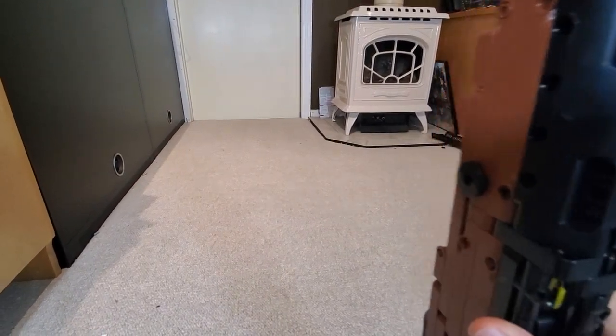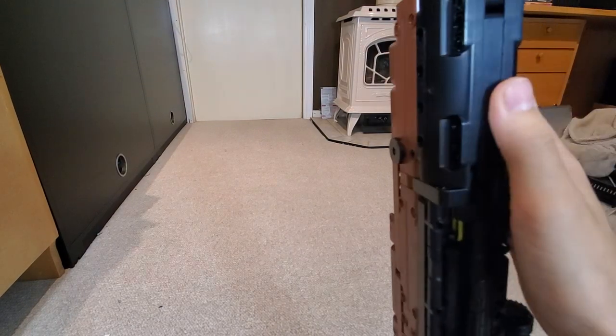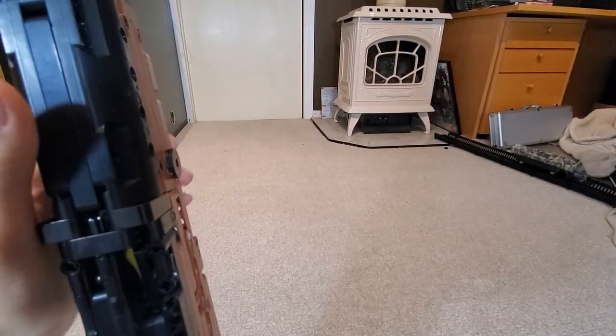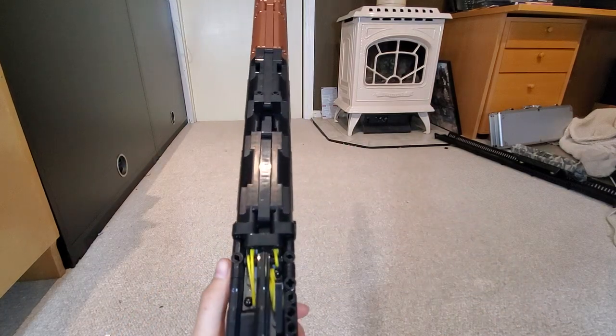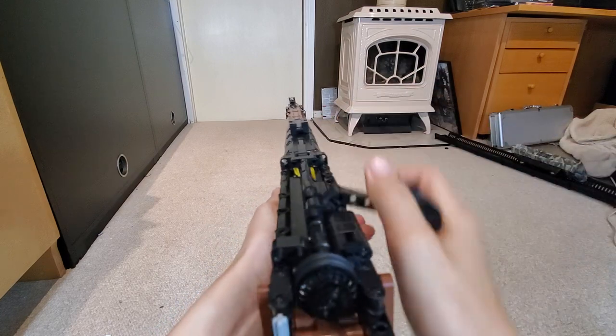Today I'm going to be showing you this. If you enjoy Legos, subscribe if you want to, and check out my other videos. This is the first one I didn't build. I'm just going to show you how to load it — so it's a bolt action sniper rifle, three and a half feet long.